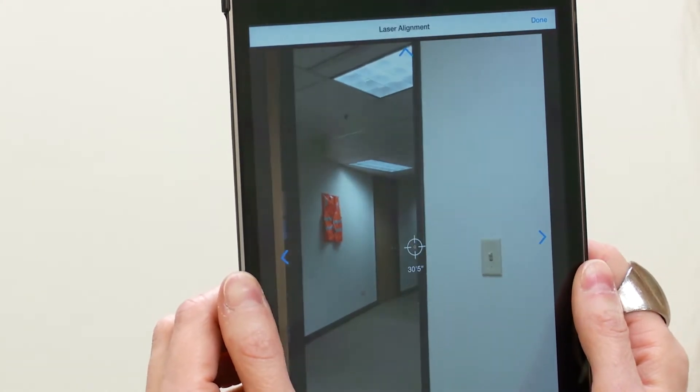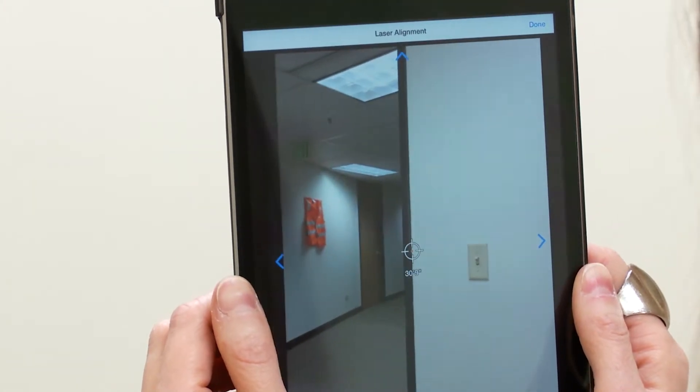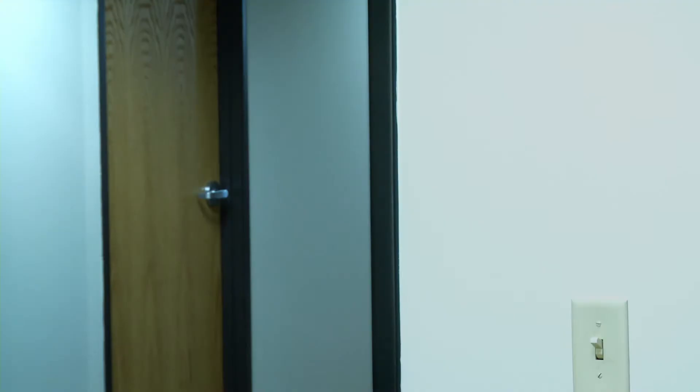Locate two objects that are at least 15 feet or 5 meters apart. We recommend using the edge of a door and a wall in the distance.